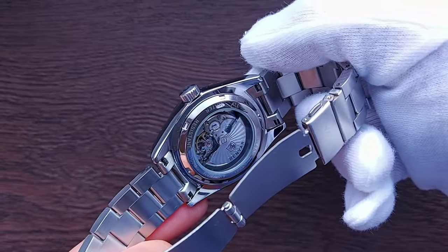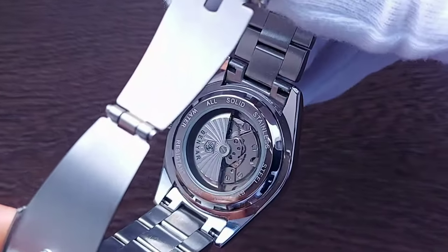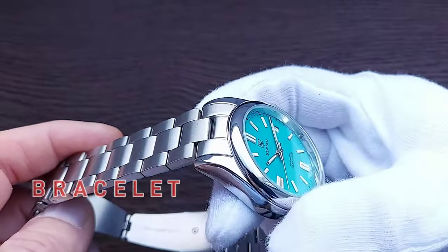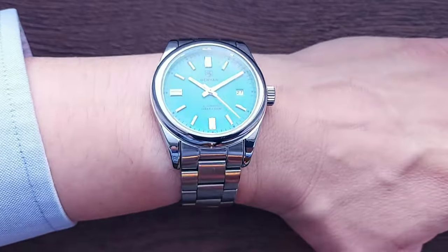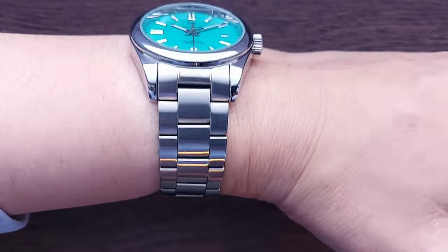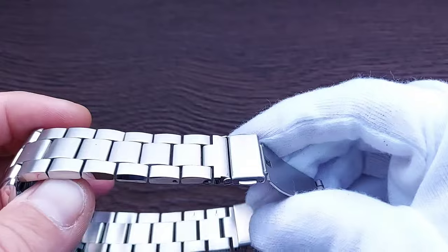The specs are printed on the perimeter of the caseback. Through the crystal back we can see the Seagull ST6 movement, which we'll discuss in more detail shortly. The bracelet is solid stainless steel. The inverted end links allow for that modest 47-millimeter lug-to-lug. On my six-and-a-half-inch wrist there is no overhang whatsoever at the lugs.